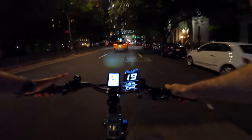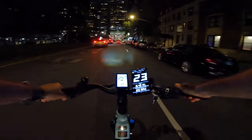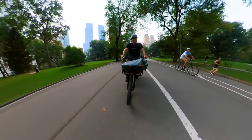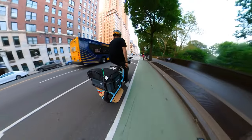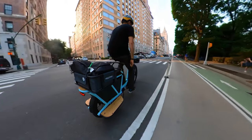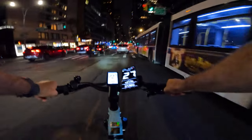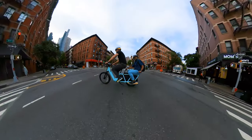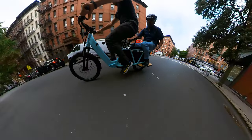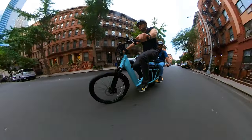Top speed: it comes set up as a class 2 e-bike limited to 20 miles an hour. I unlocked it to class 3, reaching 24–25 miles an hour on flats. The torque and acceleration is extremely powerful on the Packer 1 — more power than the electric expedition I reviewed a while back. On the Packer 1, I can reach 24–25 miles an hour with extra cargo just on the throttle. My friend here is over 210 pounds and the bike is still accelerating past 23 miles an hour with no resistance. The front is stable and comfortable, and this cargo bike can push more than the advertised limit.